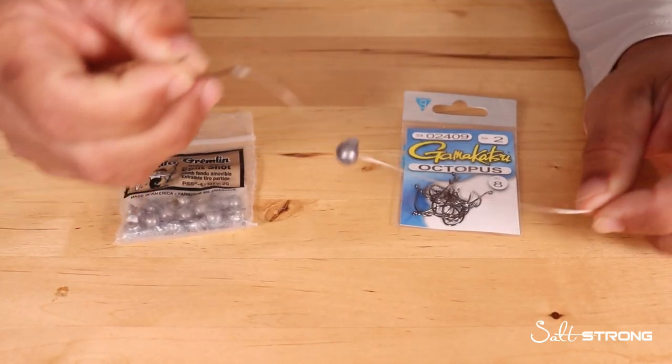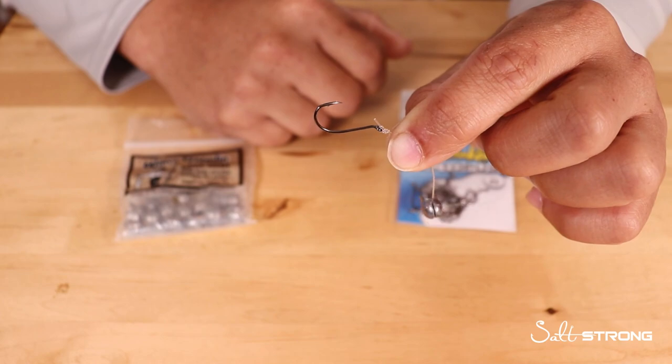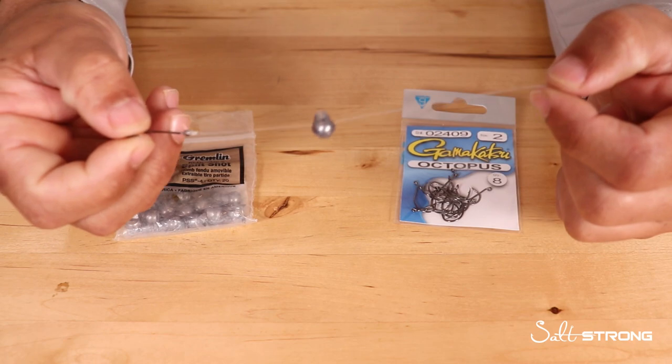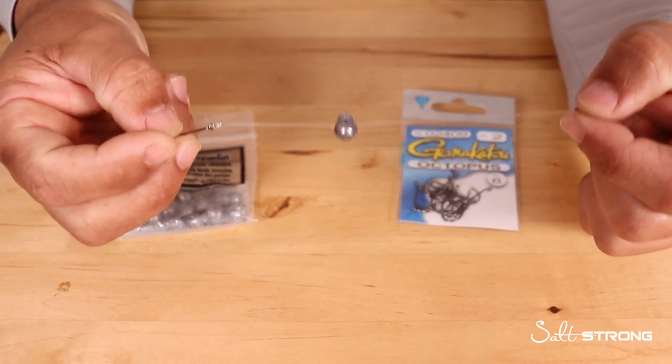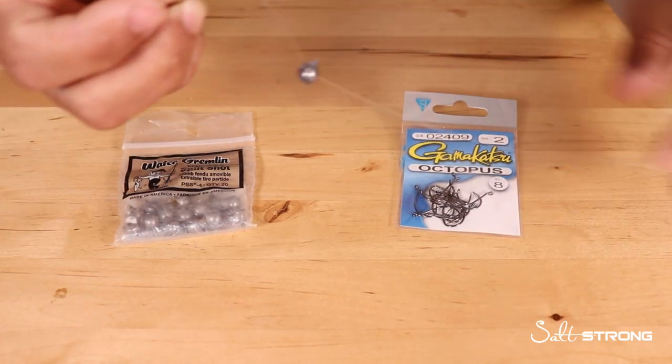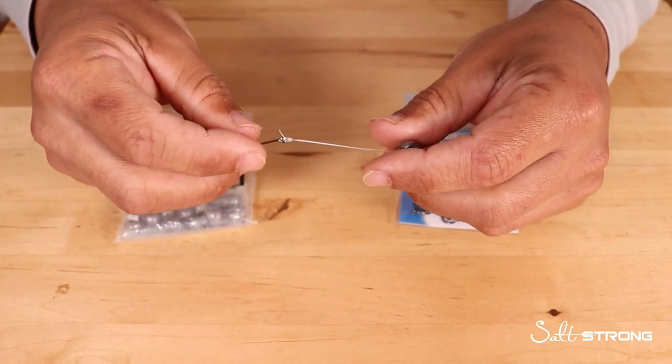It's just a split shot with a small hook attached to my leader. I was out one day fishing with artificials, wasn't having much luck, so I just wanted to go get tight lines. All I did was just use my existing setup — same rod and reel that I typically use.